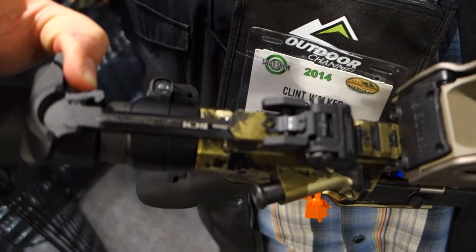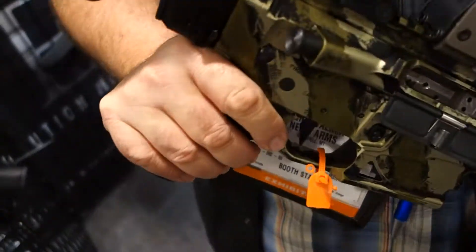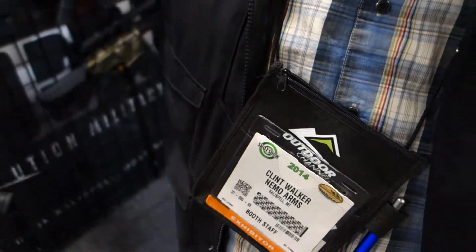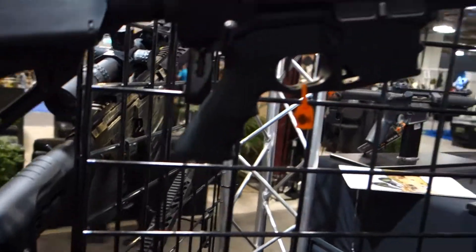We have a BCM Warfighter charging handle. Actually, on this one we use the side charger. But all of our rifles with the standard charging handle, we use a BCM — great products, great company.